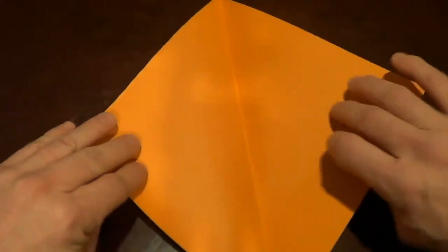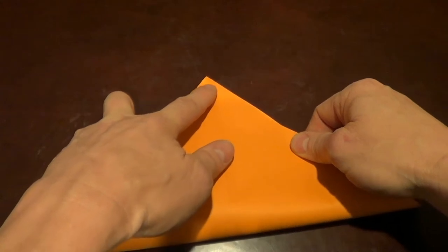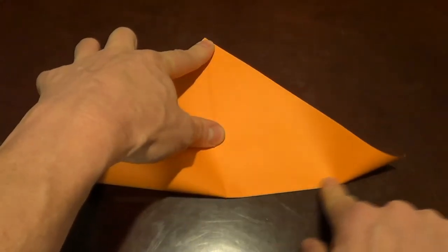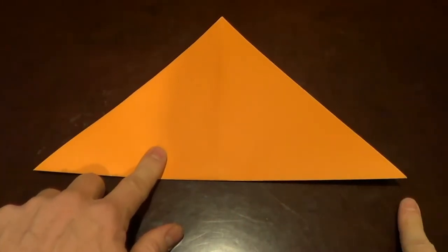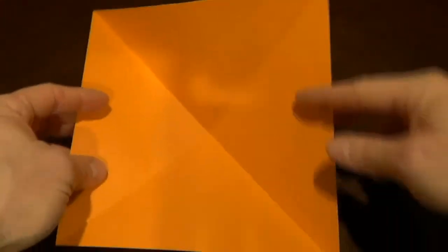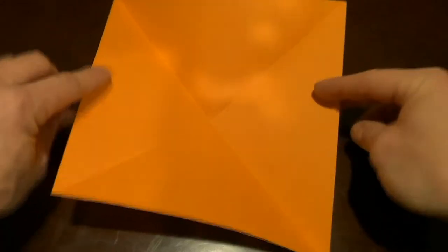I'm going to open this up and fold it again in the opposite direction — pulling it over. Got a good corner there and a good corner there. So our paper should look like this with an X down the middle.